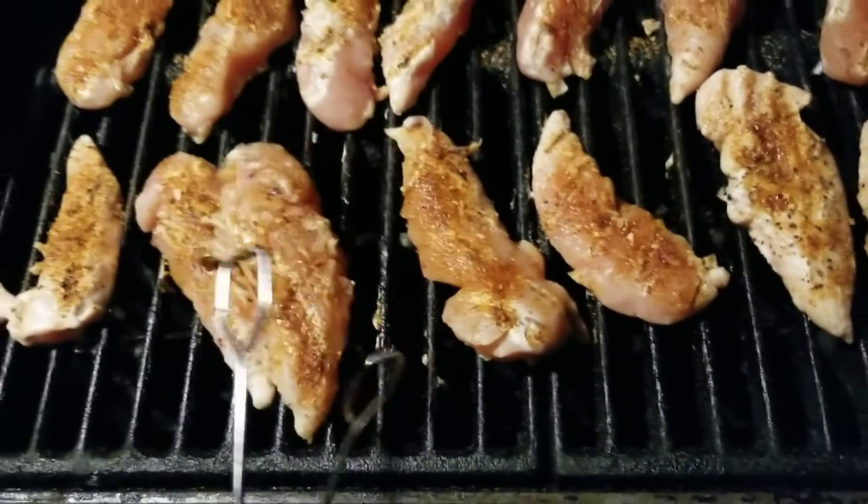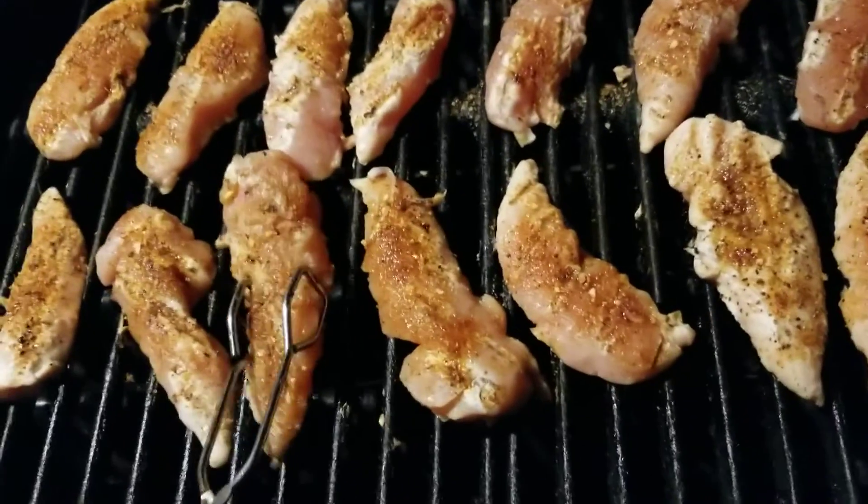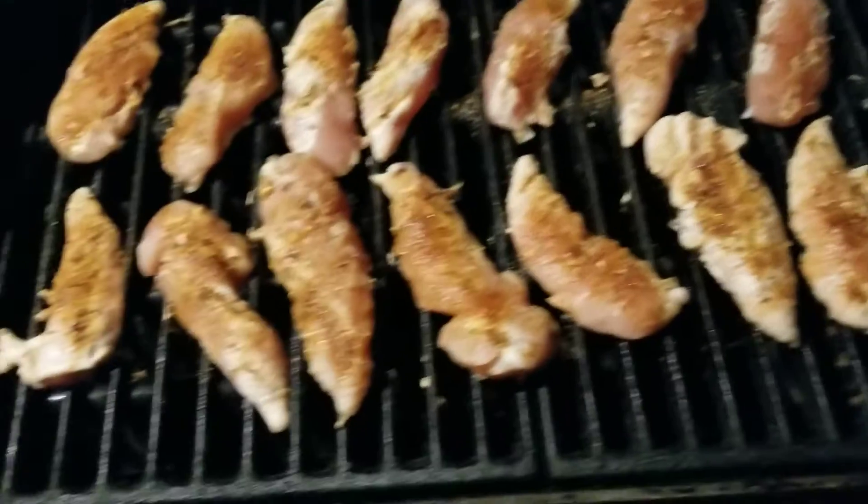We're gonna flip them over, put some more seasoning on the other side. And then we're about three quarters of the way cooked through. Then we're gonna start basting the barbecue sauce all over them, man. Let's get that lid shut. It's Weber — Barbecue Rando!